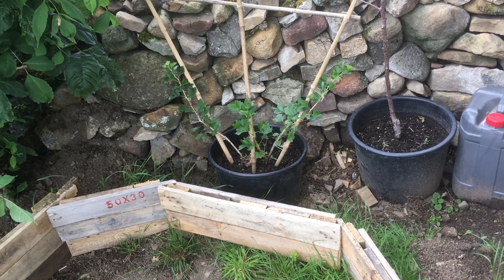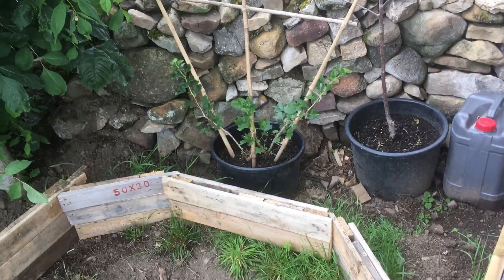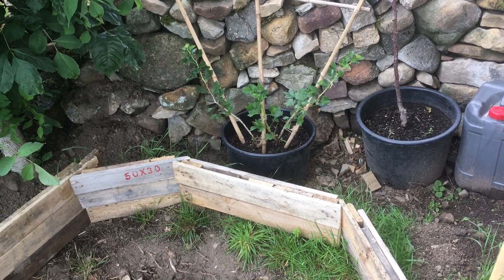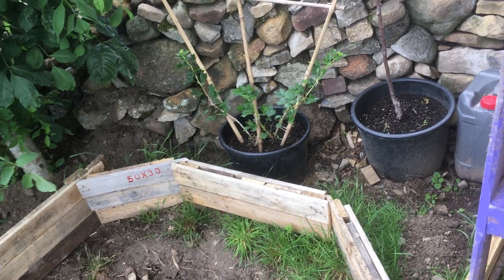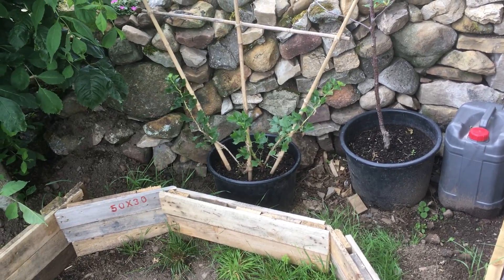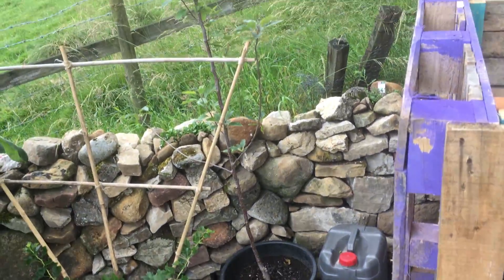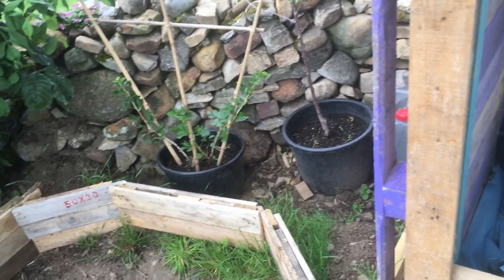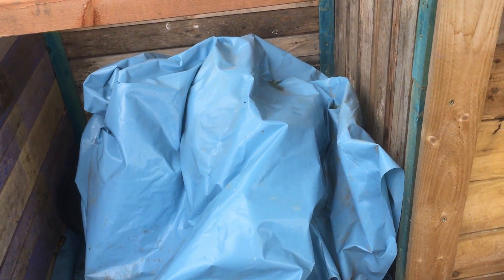The gooseberry bush — I wanted to espalier it or train it somehow, but I've gone with a fan instead, because gooseberries fruit mainly on last year's wood. If I did an espalier I'd have to cut off fruiting wood to keep the shape, so a fan works better. I've also got an apple tree that I'm going to try and train. Watch this space with the gooseberry — I'm going to be working on filling this bed with manure too.